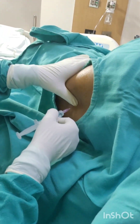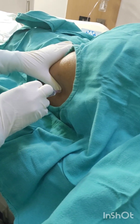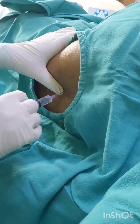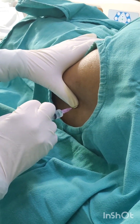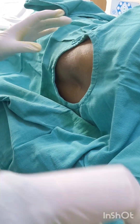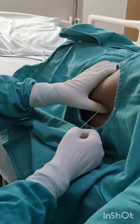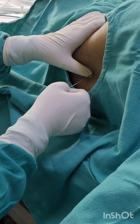Then with the lumbar puncture needle, which contains a stylet, you have to pierce the needle. Right now I am inserting the lumbar puncture needle. What is the contraindication of doing a lumbar puncture? You have to rule out any raised intracranial pressure, otherwise it may cause herniation.